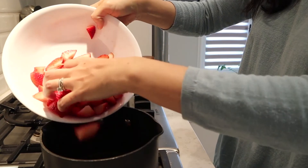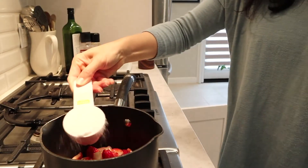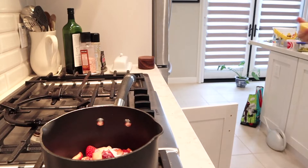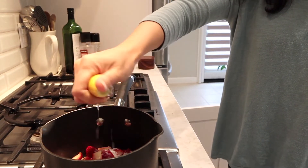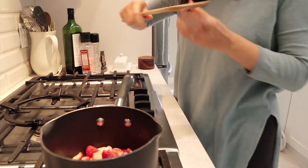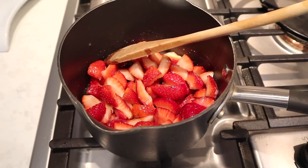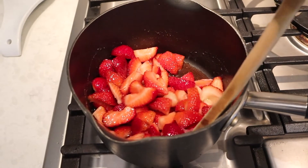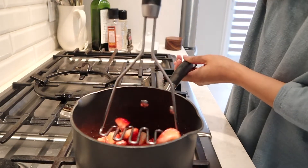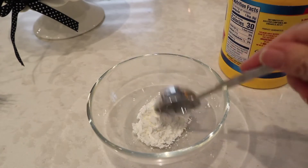I put the cheesecake in the fridge to chill overnight, and now it's the next morning. I'm making the strawberry topping. I have a little less than a pound of strawberries — David ate some — plus a quarter cup of regular sugar and about a tablespoon of lemon juice. I used regular sugar here to balance out the less-sweet monk fruit sugar in the cheesecake batter. Cook on medium-low heat, and since the strawberries weren't very fleshy, I mashed them a bit to get the juices out — though I regretted that.